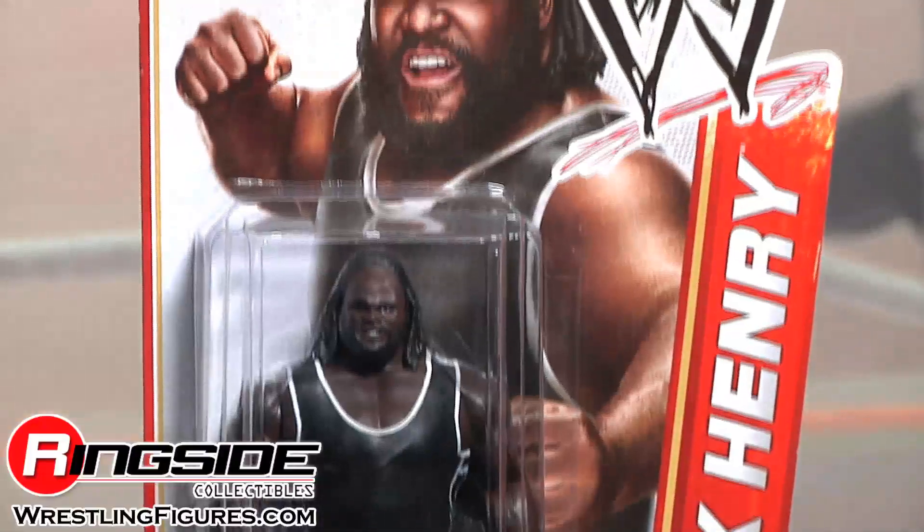Welcome to Ringside Collectibles Figure Insider. The new WWE Ambassador of the Olympic Games, Mark Henry, in Mattel's WWE Series 22 then and now. This big ol' boy comes in regular series style packaging.